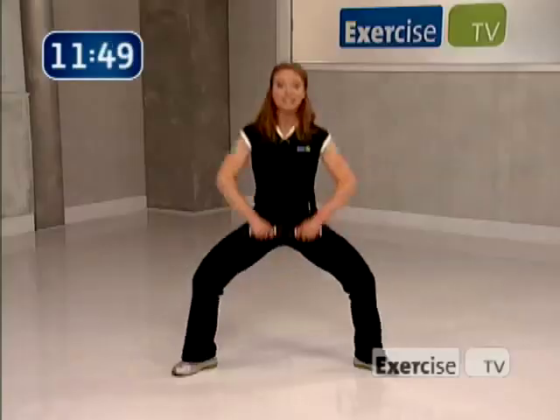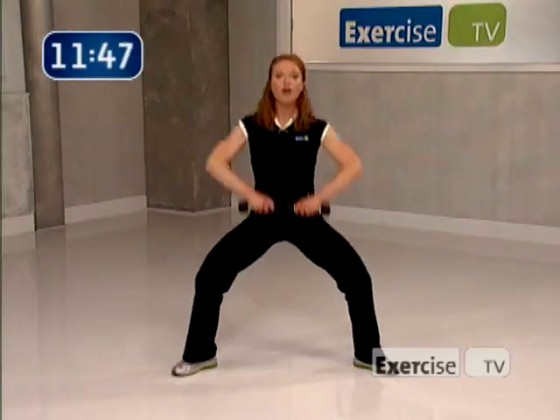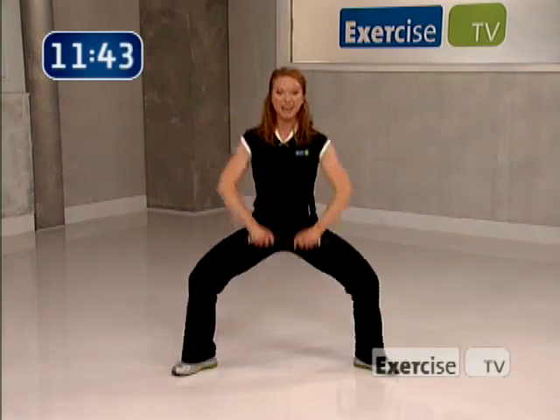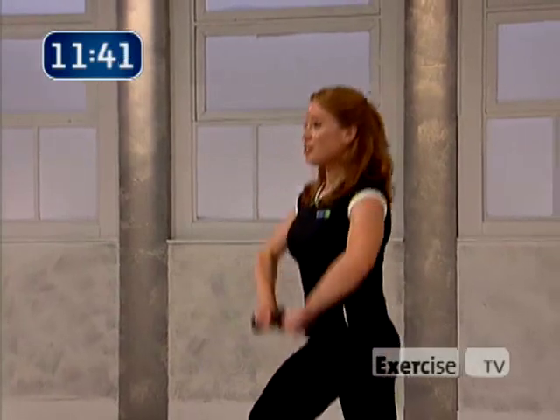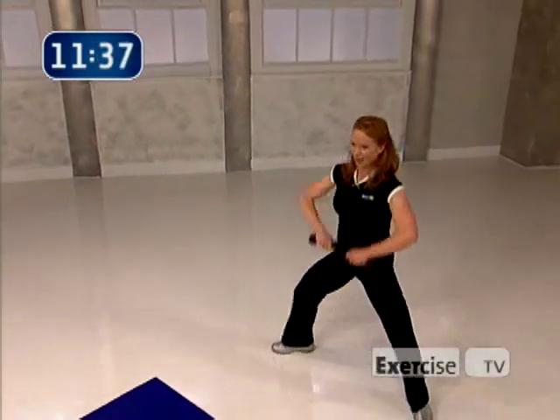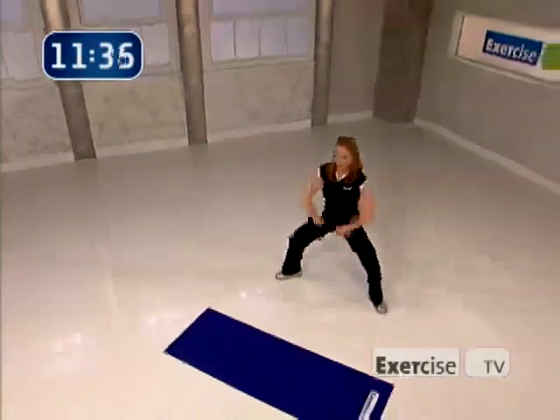Upright rows for eight — eight, lift, seven, all the way up, six, up, five, four more, squeeze the upper back, three, here's two more, and lift, one, last time.